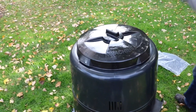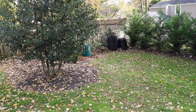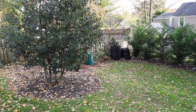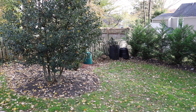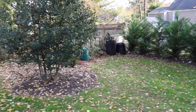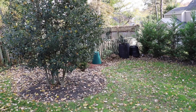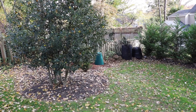Over here you can see where I have my setup. I've got my geo bin filled with leaves, so every time I add fresh material into my compost bin, I have some dried material to add to it, and my digesters to the left. Right next to the geo bin I have a mixture of grass clippings and leaves. My neighbor just cut his lawn and set me up with some good material to add.